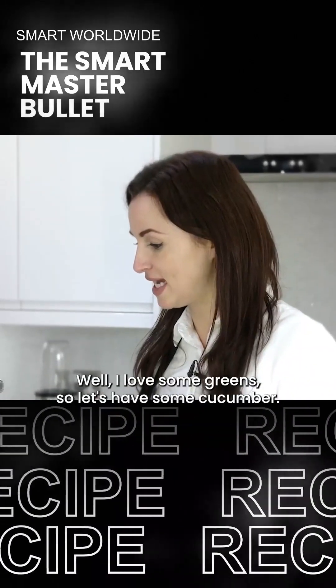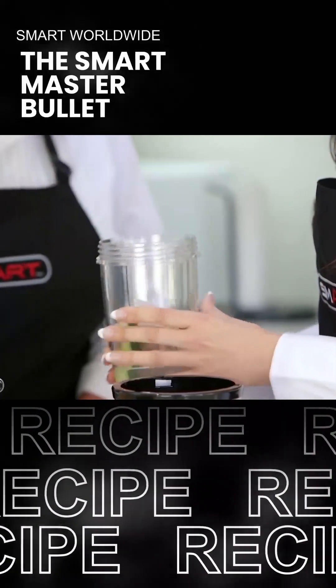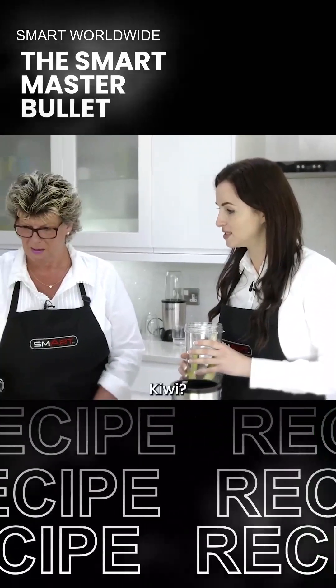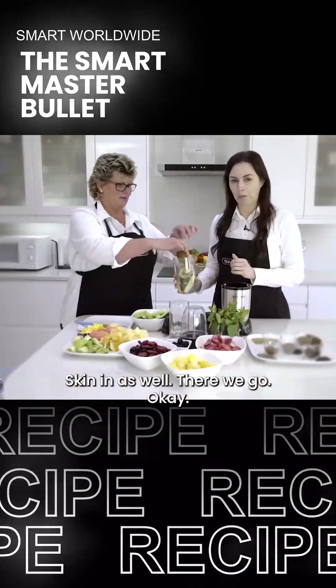I love some greens, so let's have some cucumber. Do I have to cut this up? No, you can actually put it in exactly as it is - with the skin on. I'll have some kiwi please. So we're putting the skin in as well? Skin in as well.